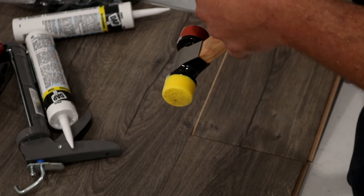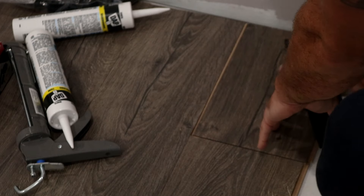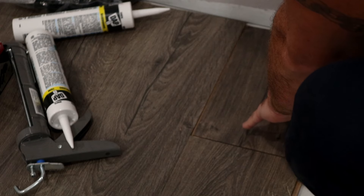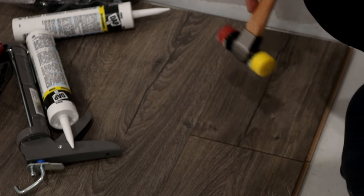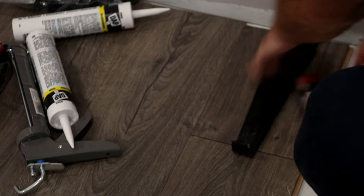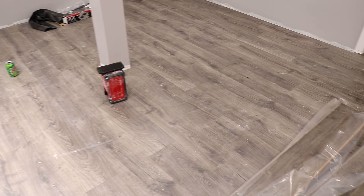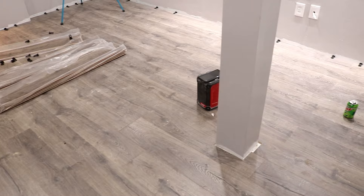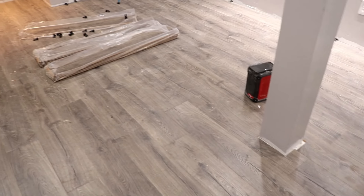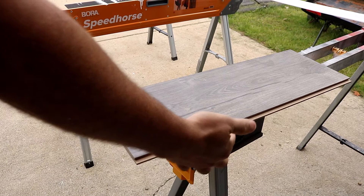Laying this floor is extremely easy once you get going. At first you'll be frustrated and probably damage a couple of pieces, but once you figure it out, you'll fly. Anyone can do this. It took me about four hours to lay roughly 250 square feet by myself. The hardest part is working around obstacles like pillars and doors — that's where you need to be careful with your cuts. Other than that, it's a really quick and clean install with only a little sawdust. Once the floor is down, all I have to do is put molding around it. It looks like real wood and I'm pretty surprised at how good it looks.